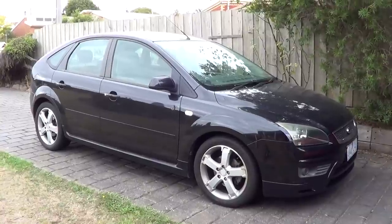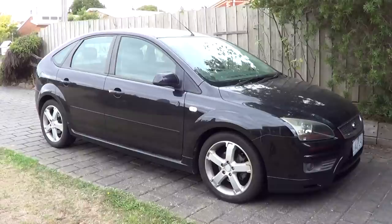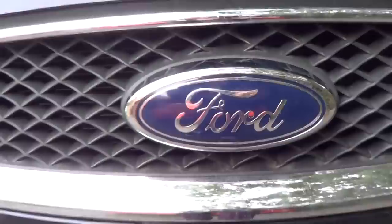Hey guys, Liam Allen here. Today I have here the 2006 Ford Focus Z-Tec and today I'm going to be doing an in-depth tour of it. So let's get into it.